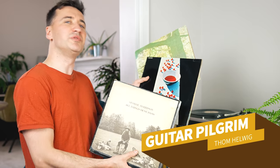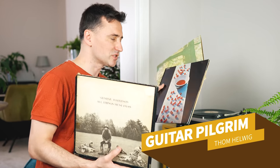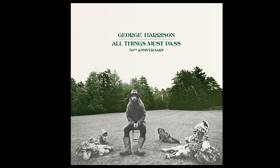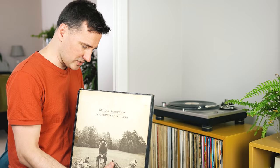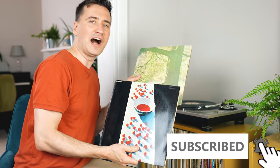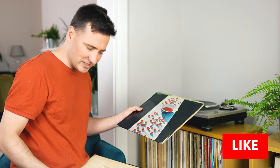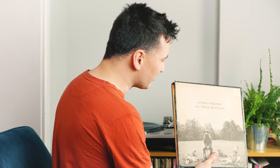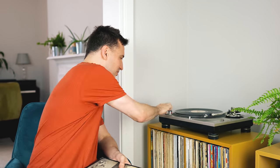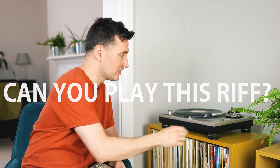Out of all the post-Beatles solo debut albums, the one that was the most successful was the one that George did: All Things Must Pass. Whereas the other two records by Paul and John were very lo-fi and minimalistic, the one Harrison did had these full arrangements by Phil Spector and the Wall of Sound. There's one song in particular that has a great riff, and that's what we're going to do today. Grab your guitar and let's see if you can play this riff.